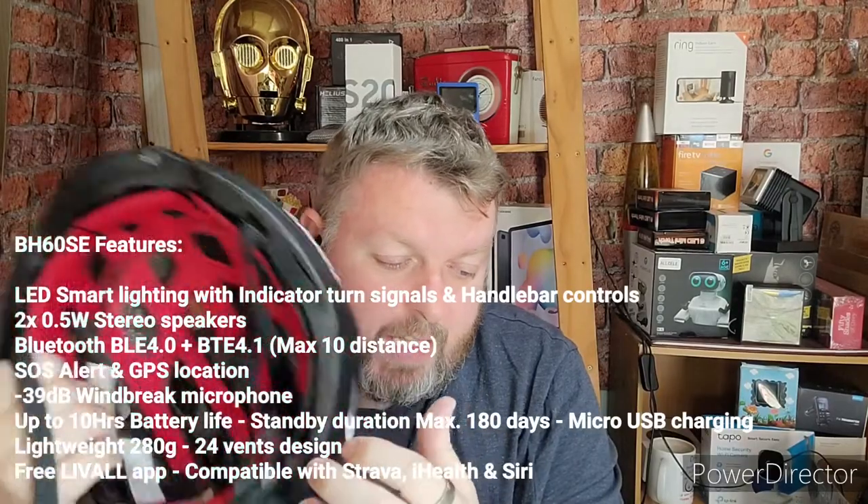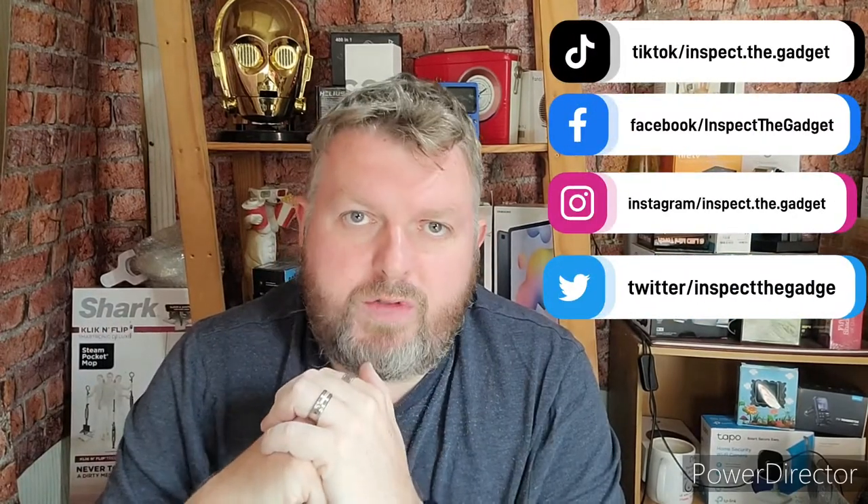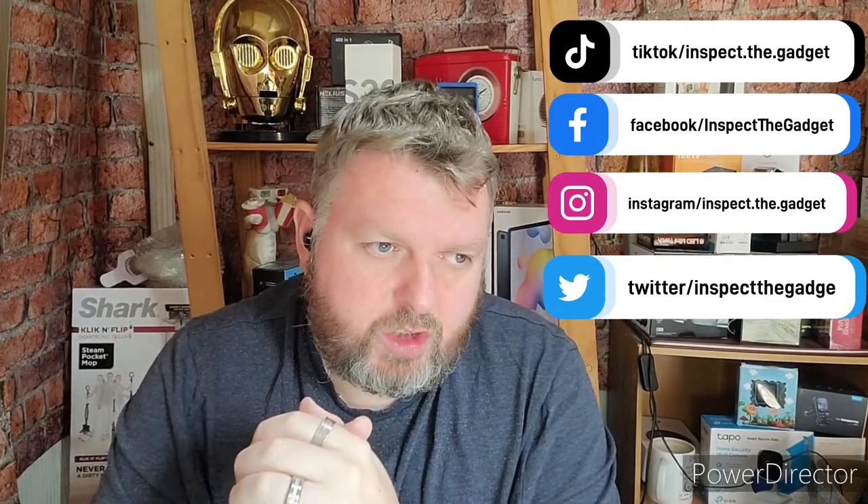It's got in-mold construction and an adjustable fit system. I'll link this in the description below if you want to check it out. We'll do a more in-depth review in the next couple of weeks once we've used it a few times, so I can tell you exactly how it functions. This is just an unboxing to show you what's in the box and what features it has. If you like the look of it, check it out — and if you're new here and like this kind of content, please subscribe. Give us a thumbs up, and I'll see you in the next episode of Inspect the Gadget. See you soon, bye!